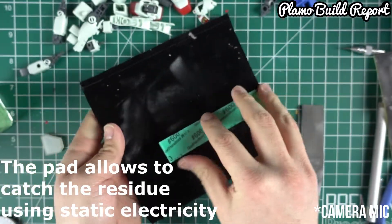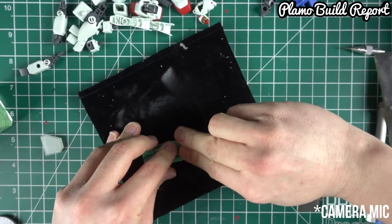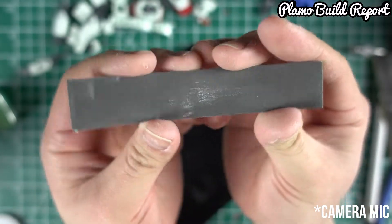Just swipe it through one by one. You can even carve it through any way you want — just try to clean it up. And as you can see here, it's all clean.